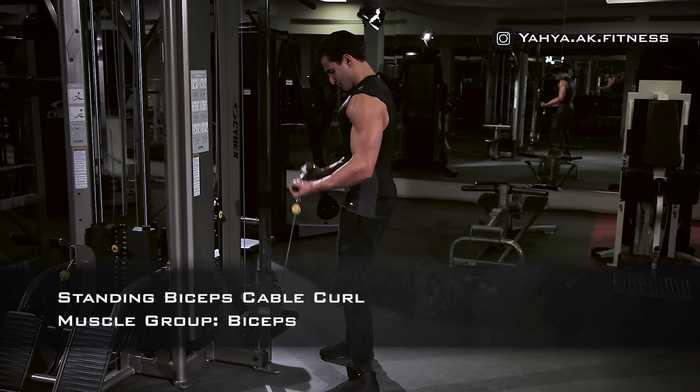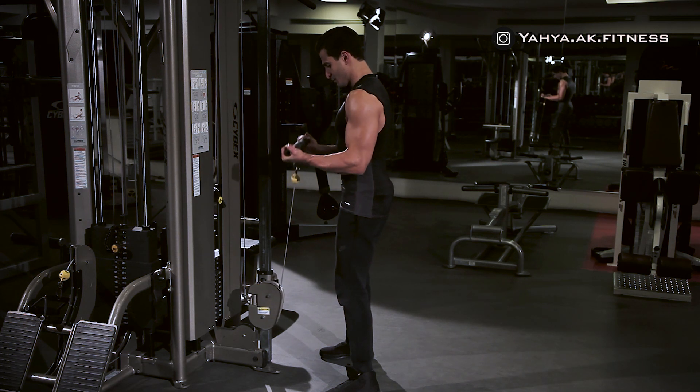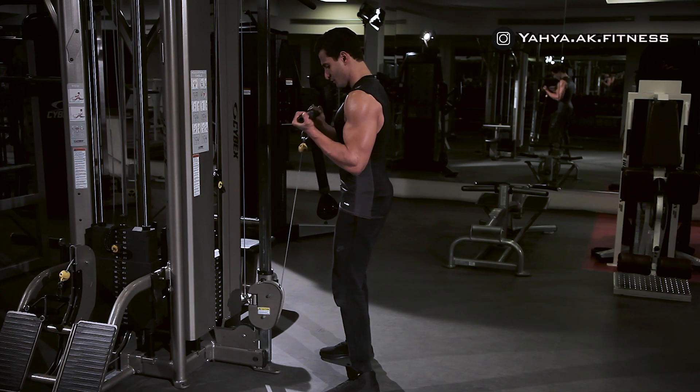Hold the cable curl bar connected to a low pulley and while standing up straight, grab the cable bar with palms facing up at shoulder width, keeping the elbows close to your torso.